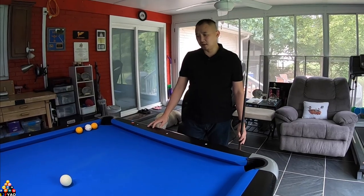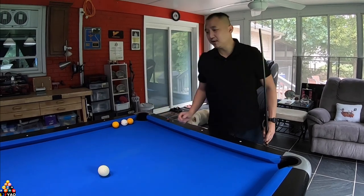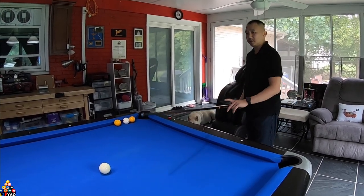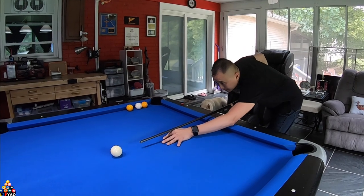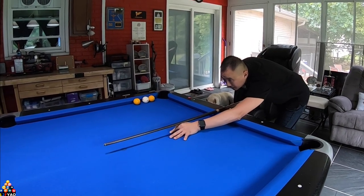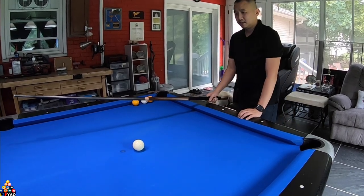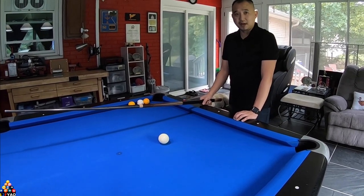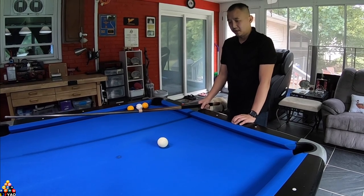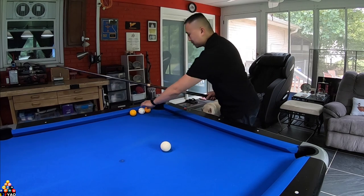I'm gonna do a basic line shot — I'm gonna try to get the cue ball closest to the rail. First is the Dinosphere; this one has no dots. Let's see how it sounds. It has a not bad roll, a nice consistent roll and it sounds pretty good. Let's compare that to the Aramith and see how that one sounds.